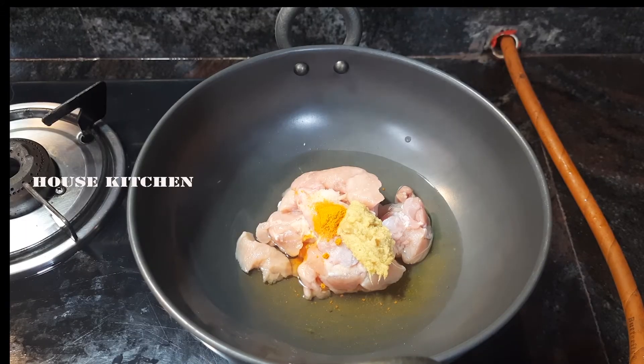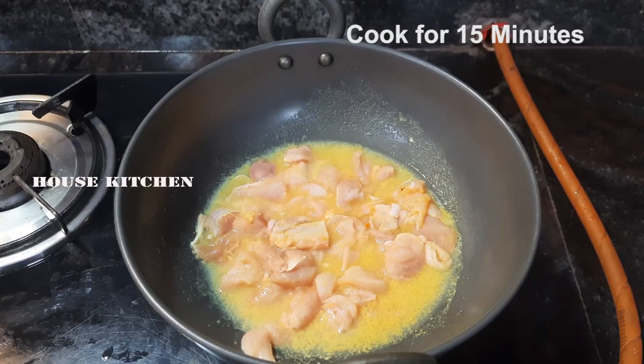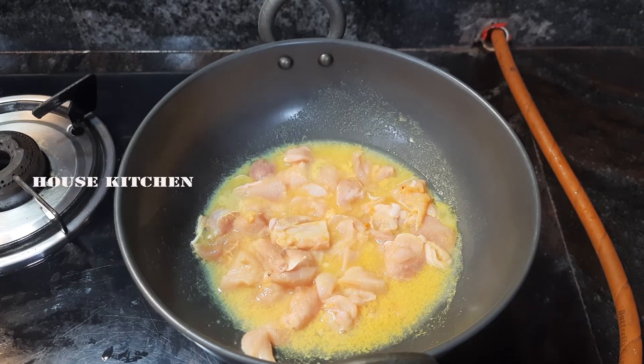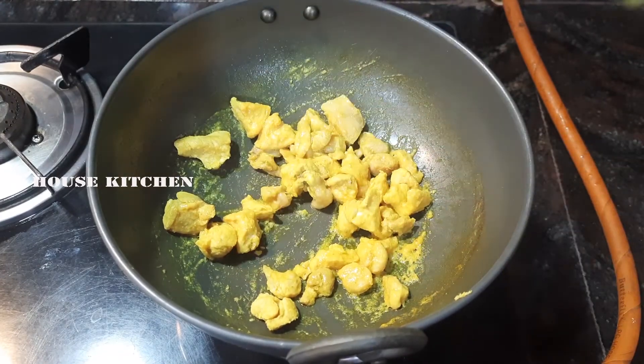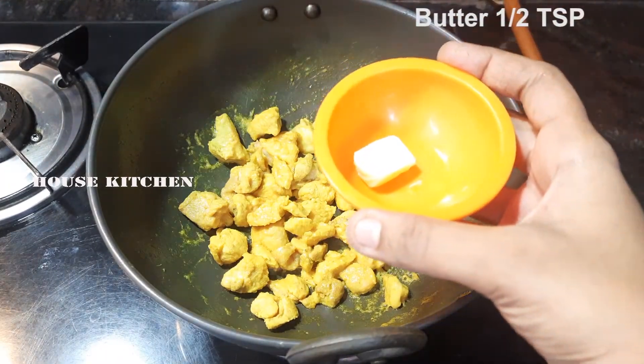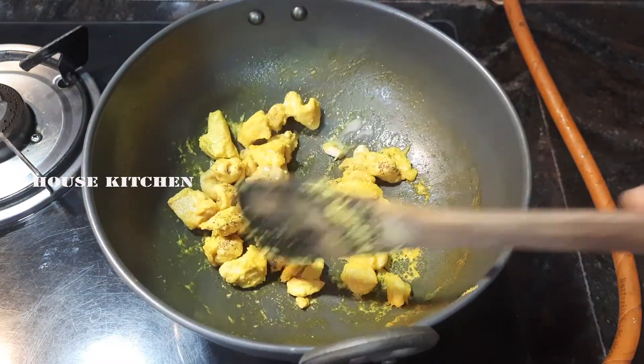Add salt to the mixture and mix it. Add 1/2 tsp of butter and 1/4 tsp of pepper. Add a lighter fry.